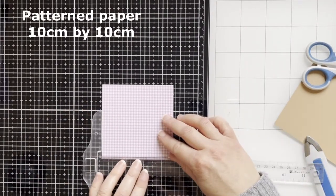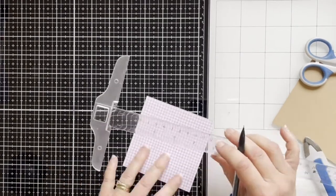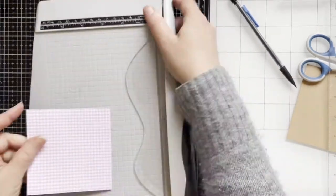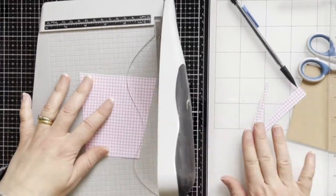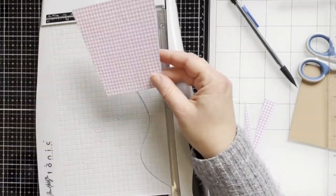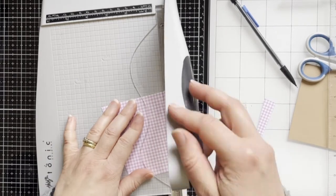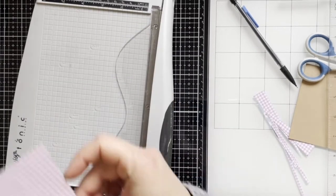I also cut out a piece of pattern paper from the magazine and at the bottom I'm just measuring one and a half centimeters, so I'm creating the same shape as a flower pod. Now you can see it's the same size, and now I'm going to cut four millimeters away for the layering.